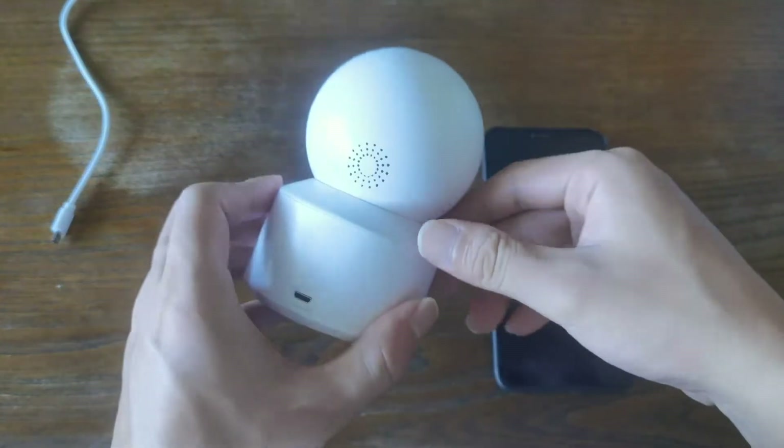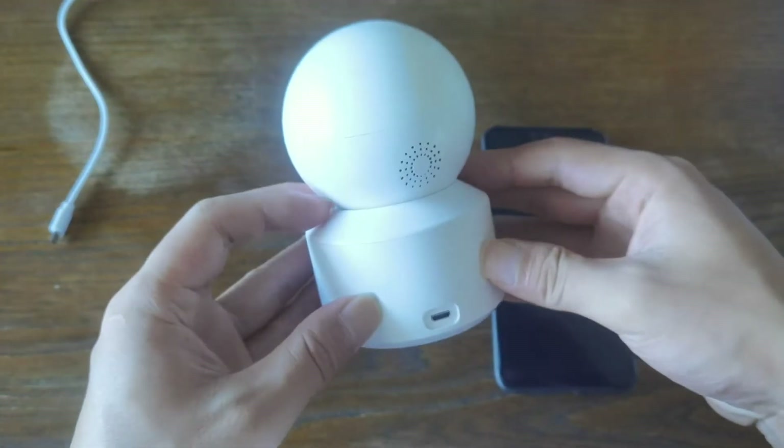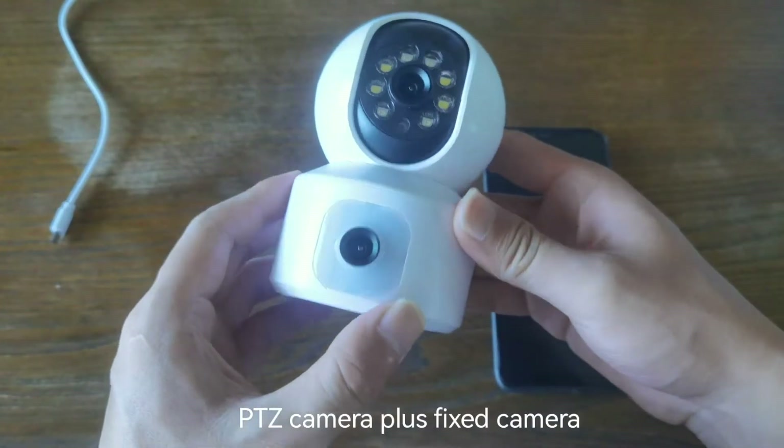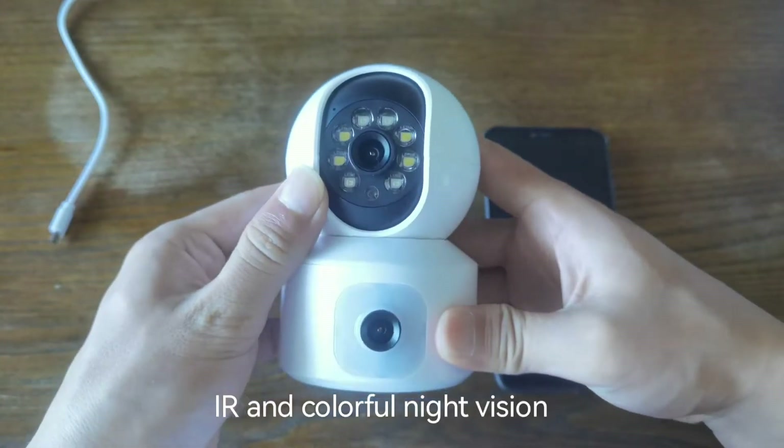1080p dual lens smart Wi-Fi camera — a pan-tilt camera plus fixed camera with IR and colorful night vision.